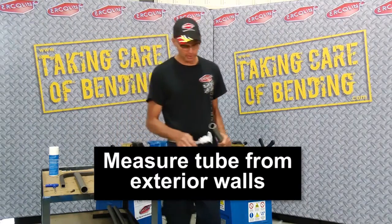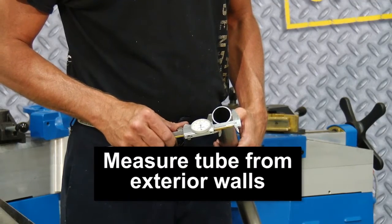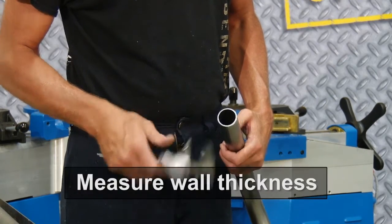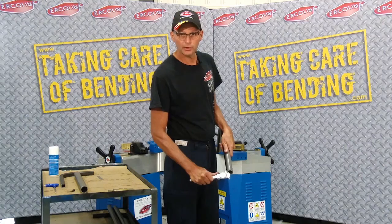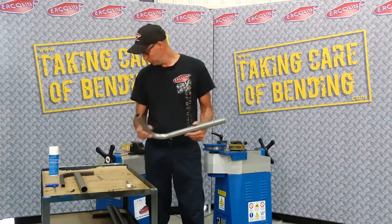Tubing is always measured from the external, or the outside, of the profile. This measures inch and a half, so it's an inch and a half tube. The other measurement we use is the wall thickness — this is 120 thousandths thick. So: inch and a half, 120 wall tube.